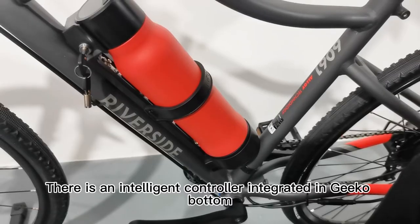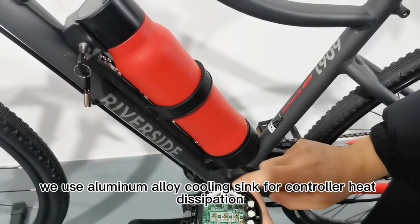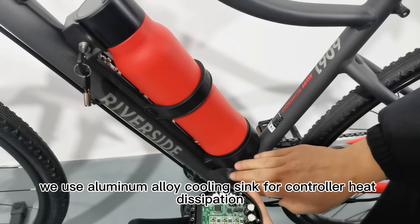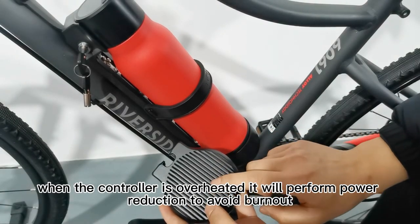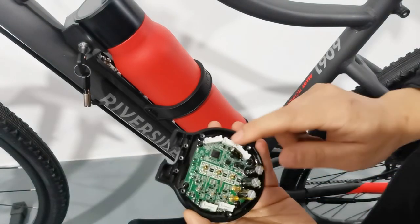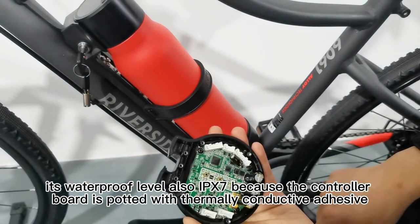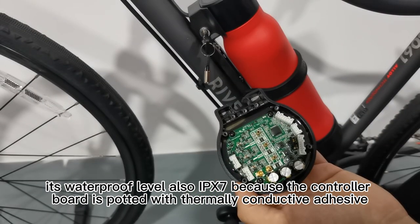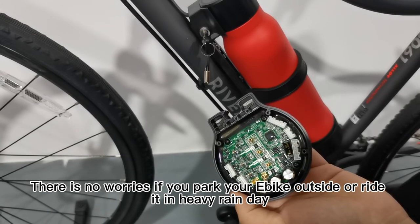There is an intelligent controller integrated in the GCO bottle. We use an aluminum alloy cooling sink for controller heat dissipation, and we also add a temperature sensor inside the controller. When the controller overheats, it will perform power reduction to avoid burnout. Its waterproof rating is also IPX7, because the controller board is potted with thermally conductive adhesive — so there is no worry if you park your e-bike outside or ride it on a heavy rainy day.